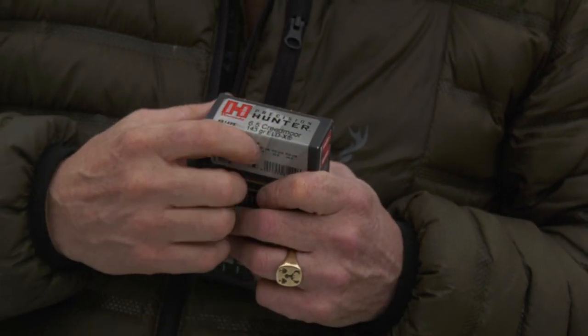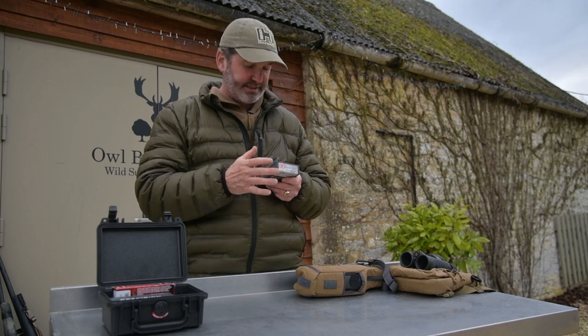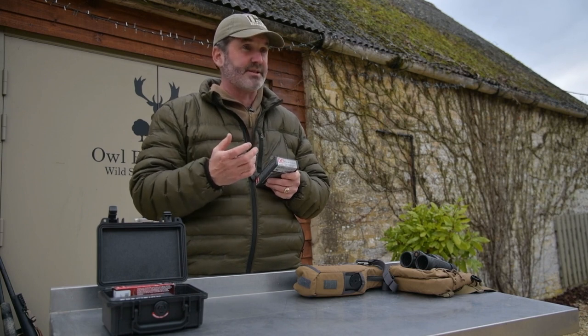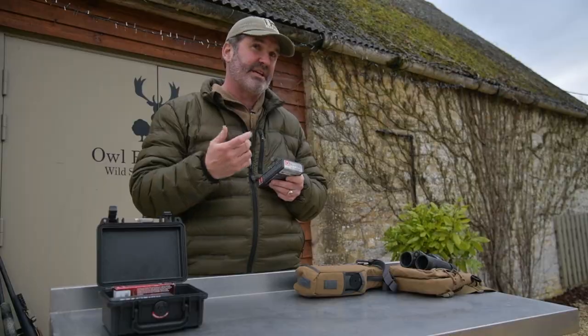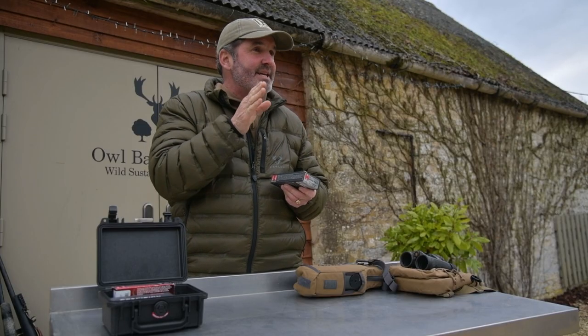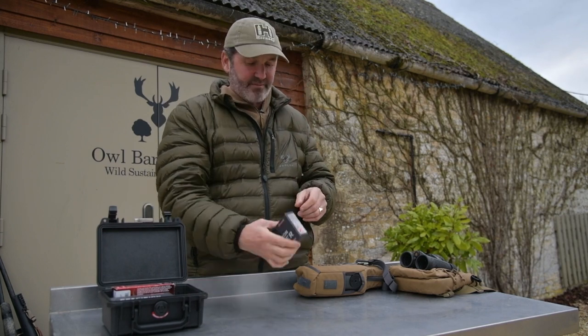This 143 grain ELD-X is the king of shooting at a bit more distance. It's a phenomenal round — I find it's gentle to shoot. It does about 2,700 feet per second out of my rifle. I find it doesn't do horrendous damage, particularly when you get it past 200 yards and it's slowed down a little bit — it punches holes. What it's amazing at when you're dialing scopes is it's predictable and it's amazing in the wind. It's a great big long bullet with a high ballistic coefficient.